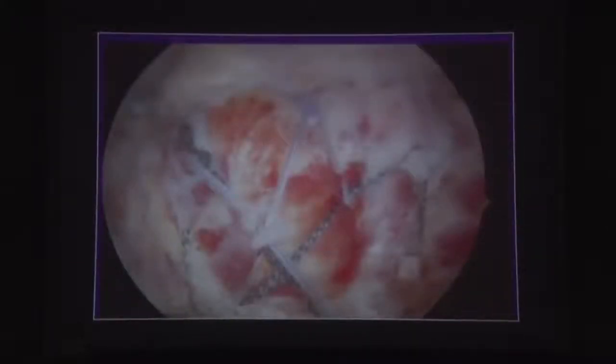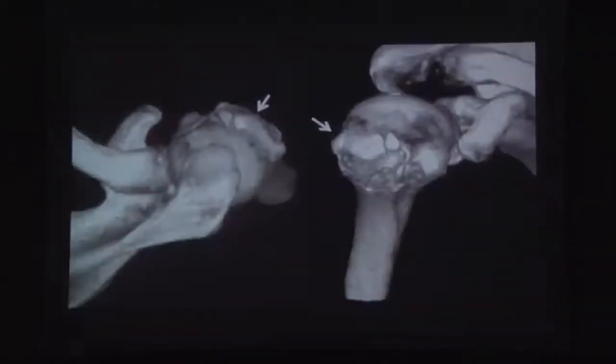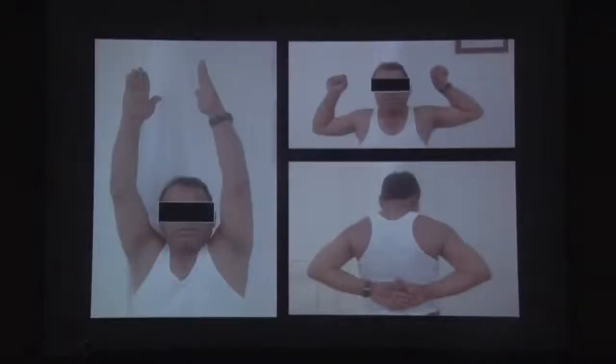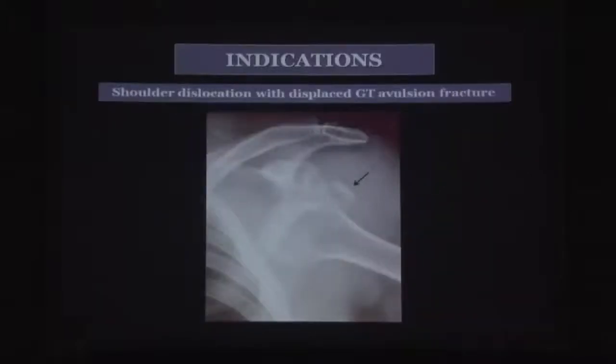Each suture is tightened individually under vision so the fragment sits down in the crater without being comminuted, since nothing passes through it. You can see the fragment sitting in place — the bio anchor, the suture going into the lateral anchor, and the piece sitting anatomically. A screw would often depress and compress that piece, whereas on CT scan you can see this technique results in union and a good functional result.